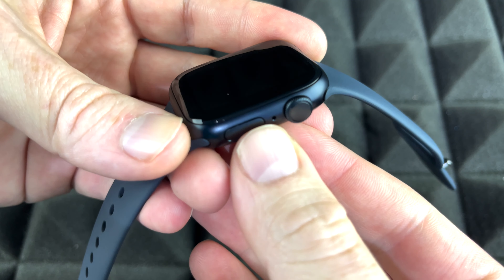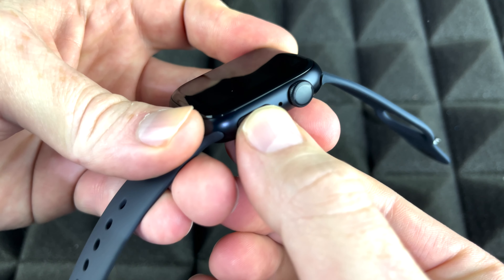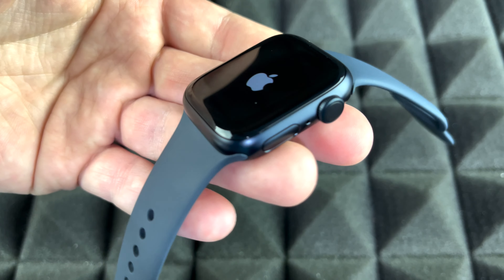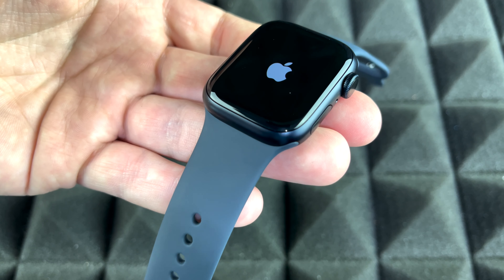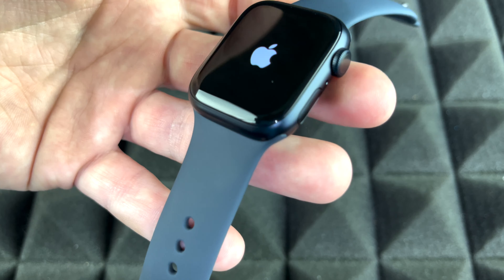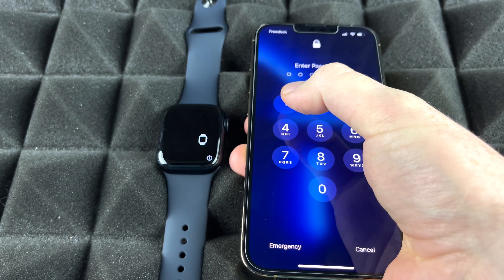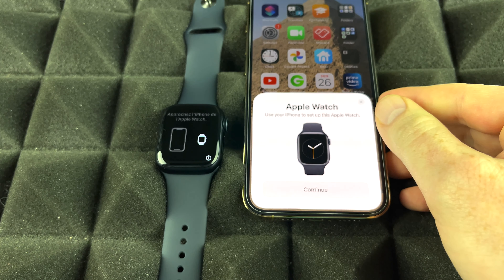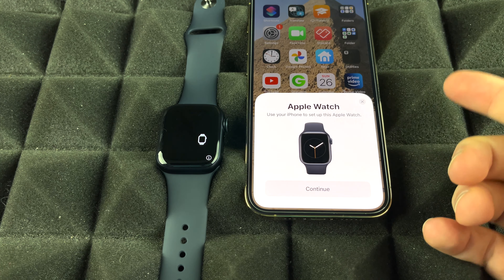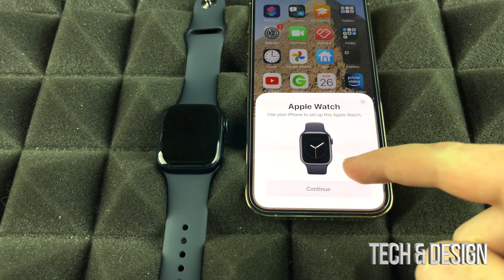To power on your Apple Watch for the first time, hold the power button until you see an Apple logo. Here's the Apple logo — it's starting for the first time. Now go grab your iPhone, make sure Bluetooth is turned on. Swipe up, enter your passcode, and you should see a prompt to pair your Apple Watch. As long as Bluetooth is on, it should detect it. If you don't see it, turn off your screen and turn it back on to refresh.